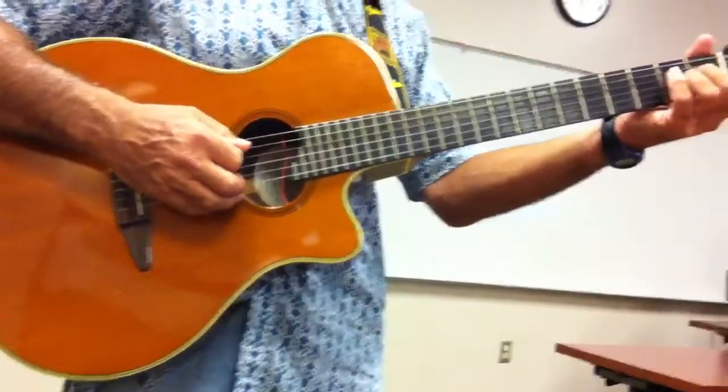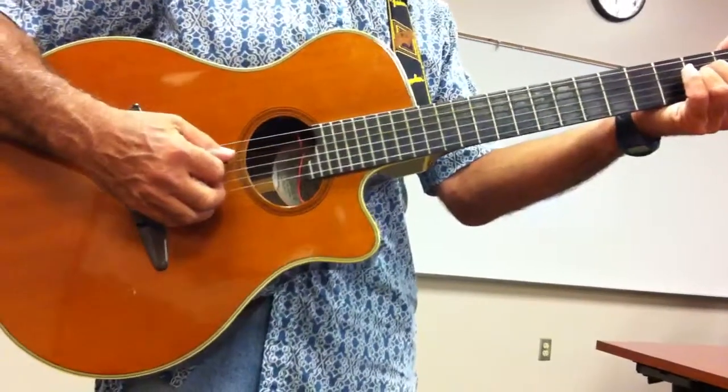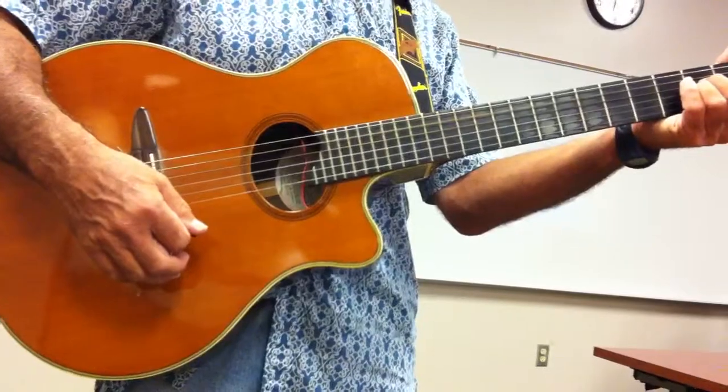Your A minor — same thing. Just change your hand. Plucking string 5, and then strum 4, 3, 2, 1.